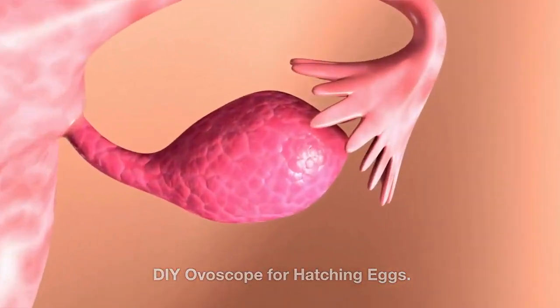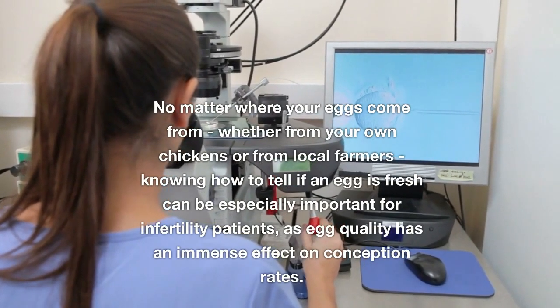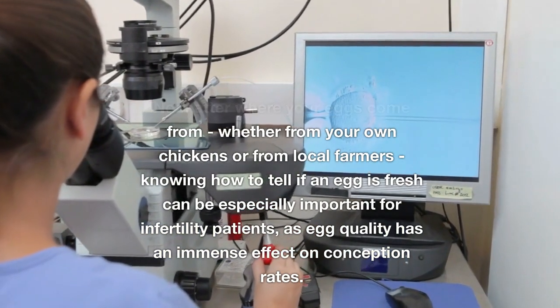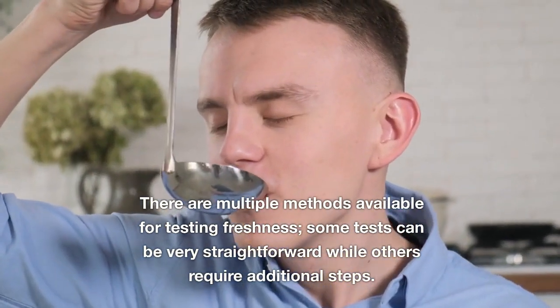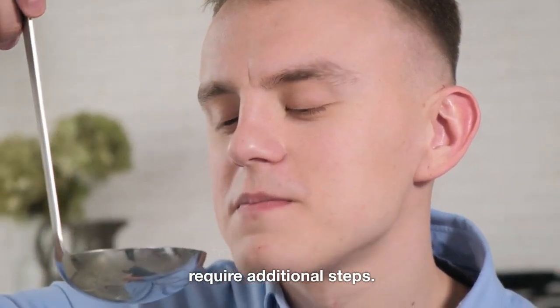DIY overscope for hatching eggs. No matter where your eggs come from — whether from your own chickens or from local farmers — knowing how to tell if an egg is fresh can be especially important for infertility patients, as egg quality has an immense effect on conception rates. There are multiple methods available for testing freshness, some very straightforward while others require additional steps.